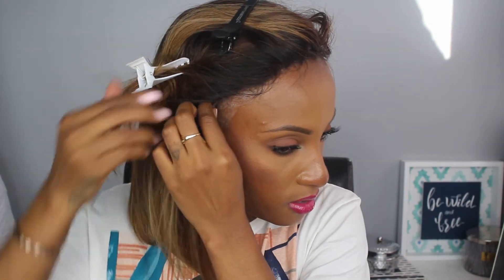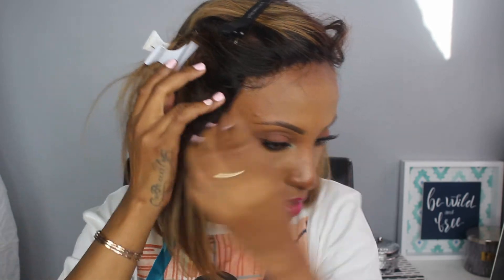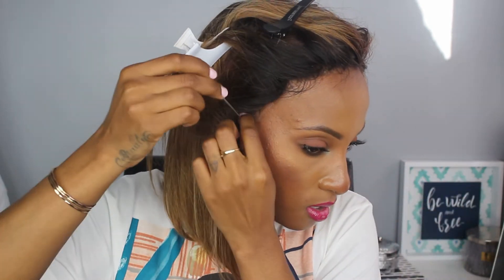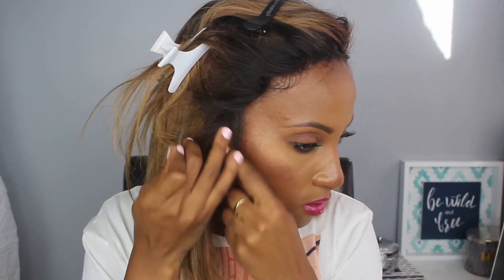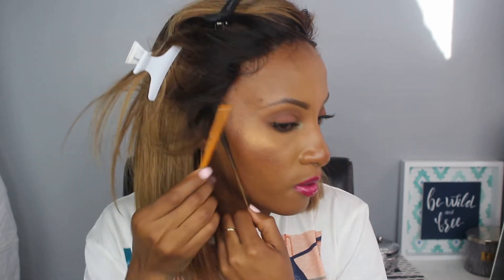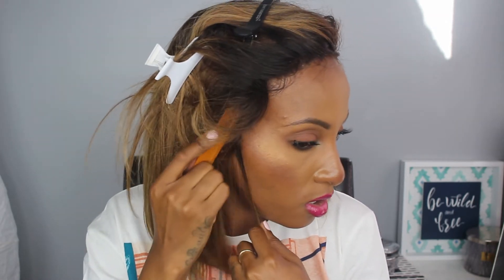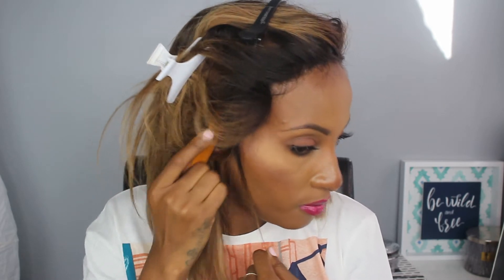Now I'm going to do the other side — this side always tends to give me trouble. I'm pushing the wig down and using the tail comb and the back end of it. Now I'm taking out the clips on the sides because the sides tend to be a little harder to keep down. I think it might be because of the shape of my head at the side or because it's going around the ear. I go back in with the blow dryer and repeat the same process I did for the top.